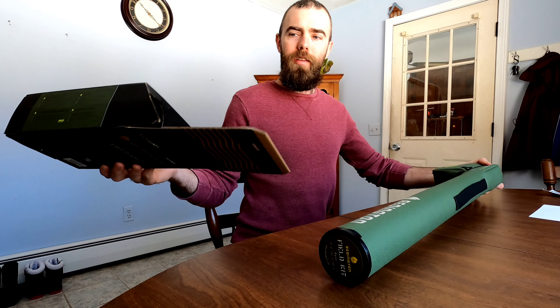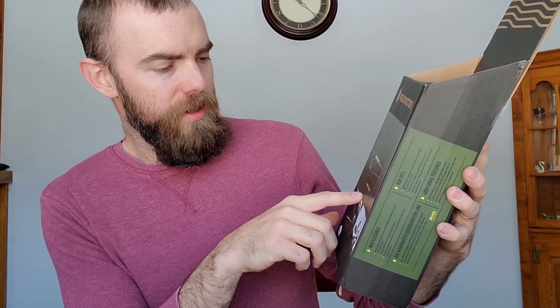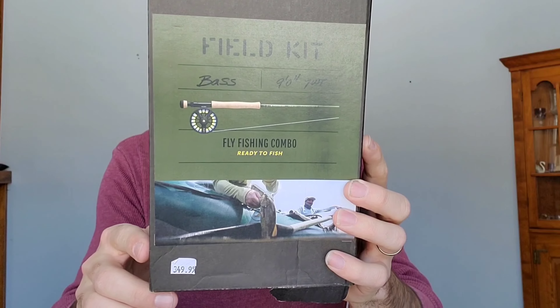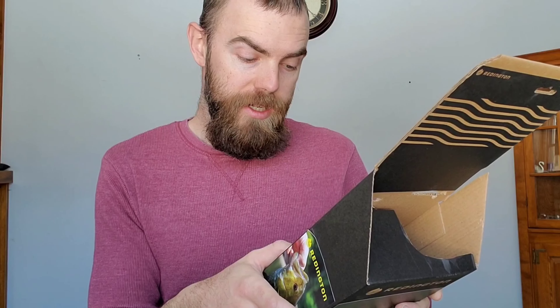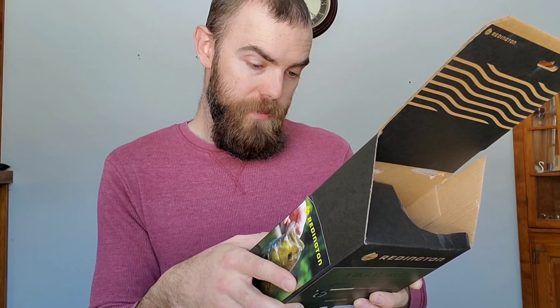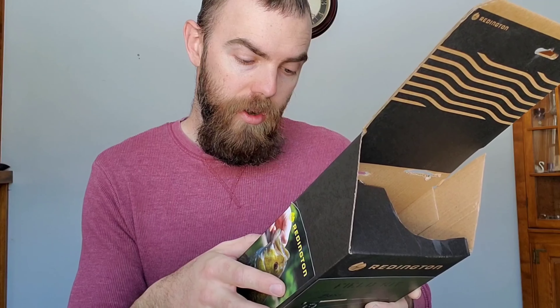On the cover of the box it says: Reddington Field Kit, Bass, nine foot seven weight, fly fishing combo, ready to fish. The sticker price on there is $349.95. On the back it says: from smallmouth in the Midwest to largemouth in the Southeast, and even carp in the Columbia River, the Bass Field Kit is built to handle your warm water fishing needs. The medium fast action rod is perfect for first time casters, but still offers plenty of power to pull bass out of structure. Paired with a Run reel and real warm water Quick Shooter fly line, this kit is ready to fish. The Bass Field Kit is perfect for the angler wanting to add fly fishing to their quiver for pursuing bass.